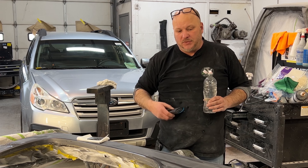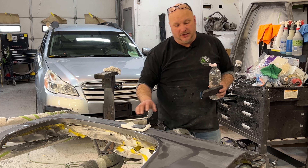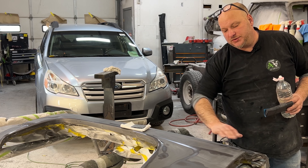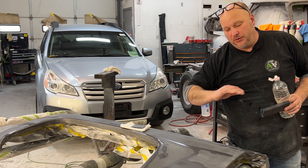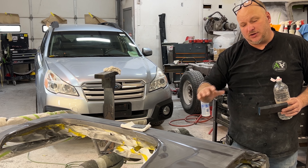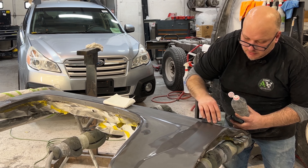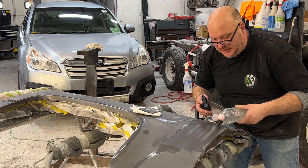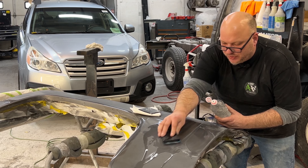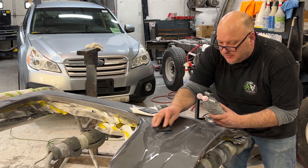Now we're going to go on to 800 grit wet sanding. You can see the scratches in the direction we did before, so I'm going to sand in a different direction — once those sand scratches are gone, I'll count as I'm doing it, and when they're gone that's how much I'll do across the entire panel. That should pretty much ensure we took out all the 600 grit scratches with the 800. Also make sure you keep it wet — a lot of times just put a drop of dish soap in your water and the sandpaper glides a lot more.